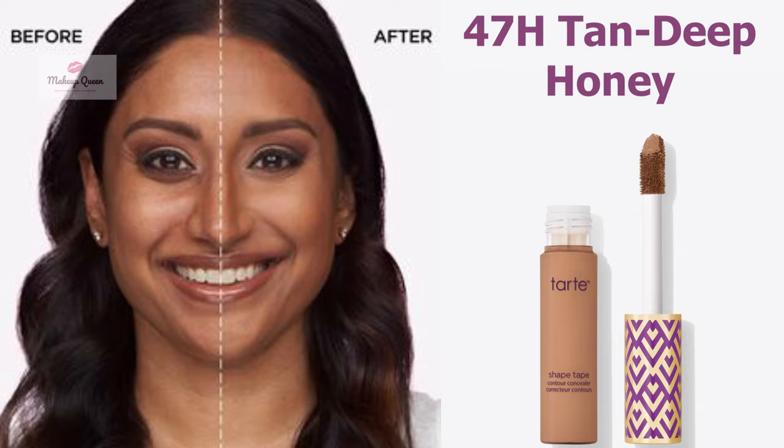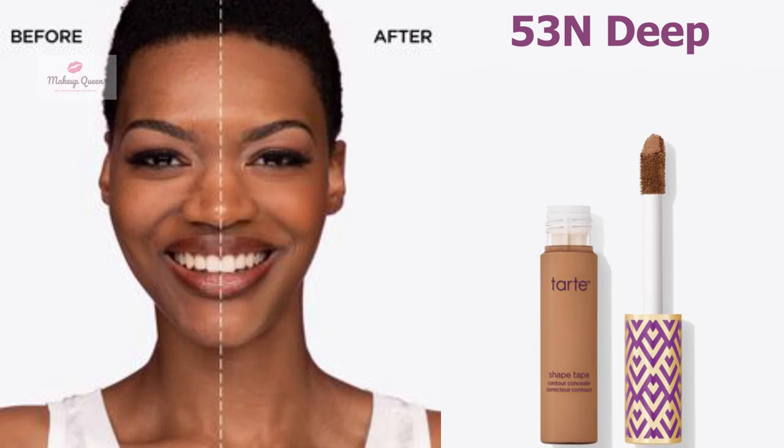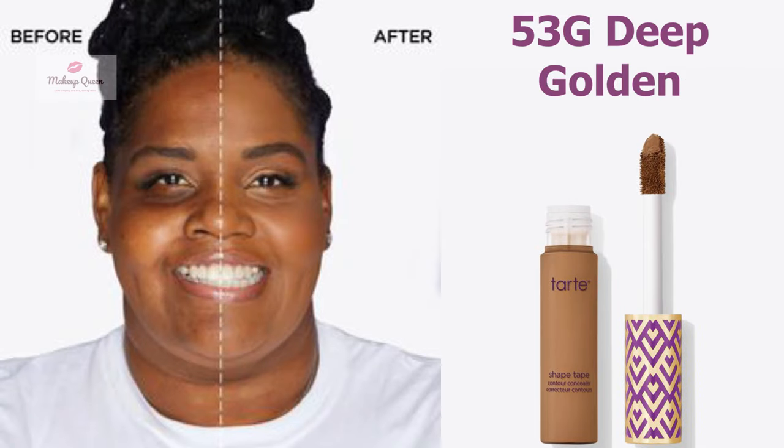Tan to deep skin with warm golden undertones can use the shade 47S Tan Deep Sand. Deep skin with neutral undertone can use the shade 53N Deep. Deep skin with warm olive undertone can also use this shade.